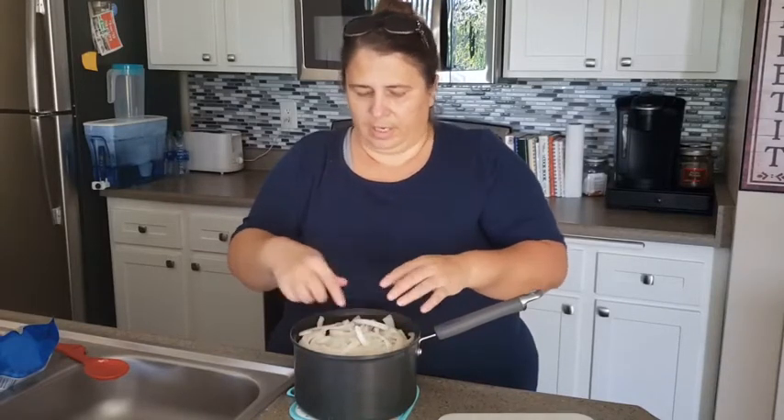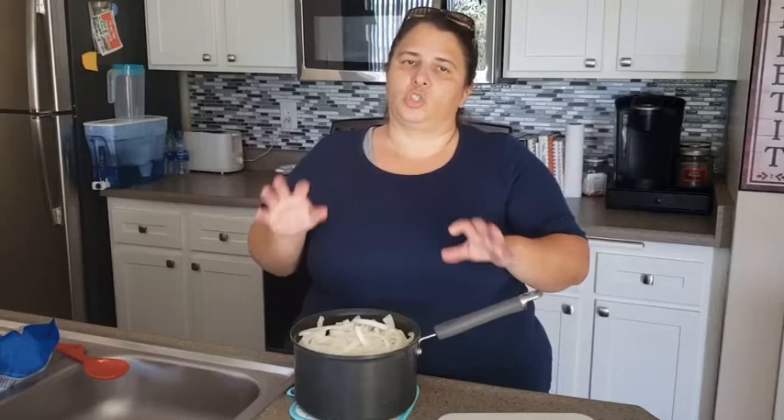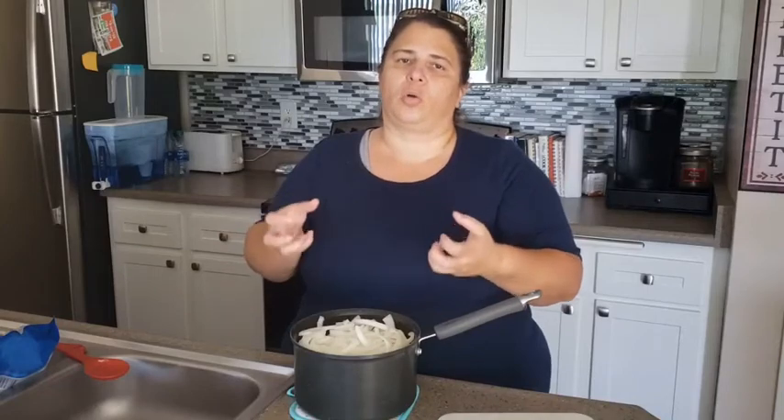I'm going to put the lid on this, stick it back on the stove, and we're going to get it cooking. Once it reaches the proper temperature and my shrimp are just cooked, I'm going to take it off and we'll set it aside and let the shrimp soak up all that flavor.